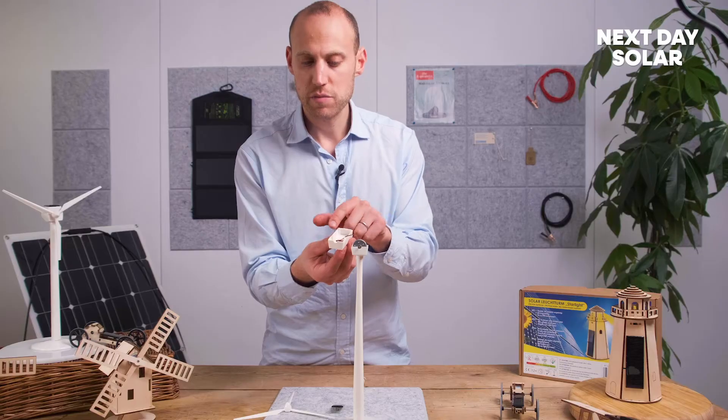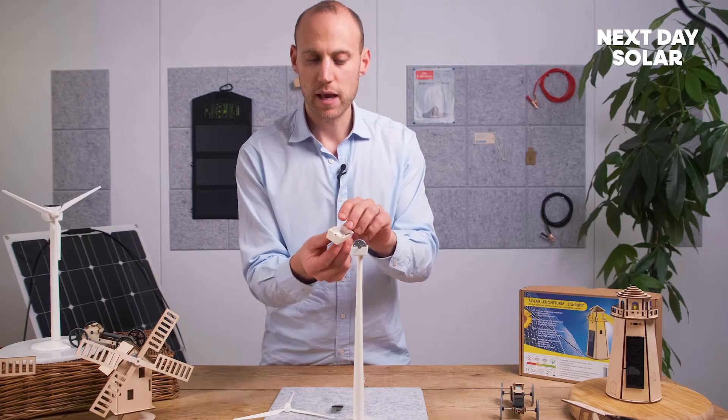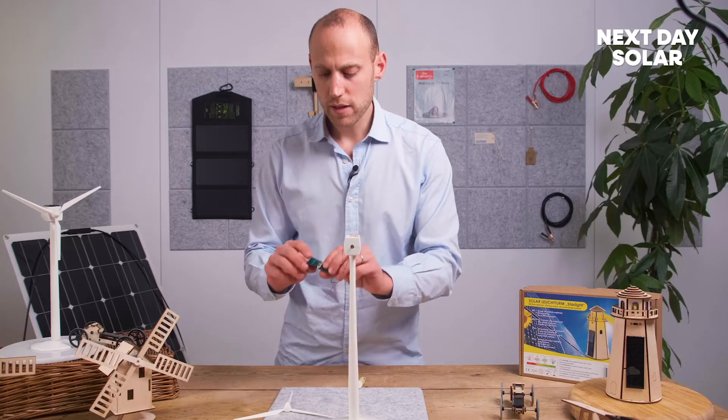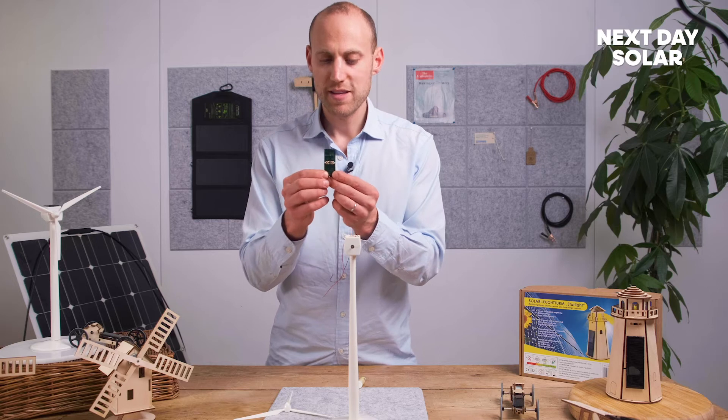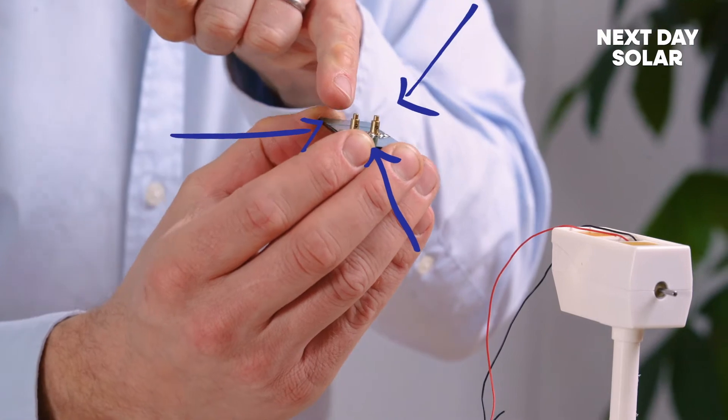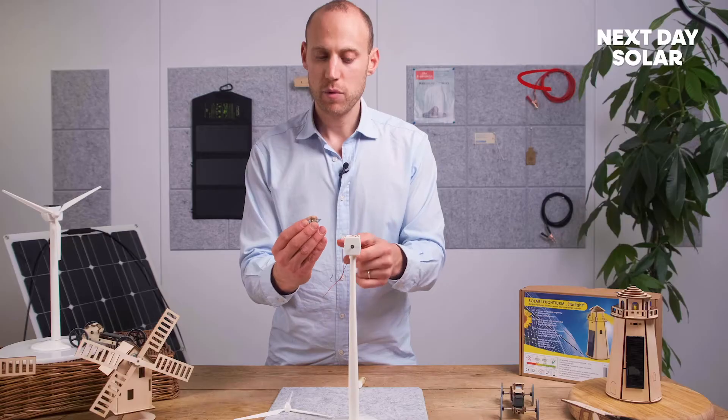You don't actually need glue for this bit because there are nice snapping pins there, so you can just place that on like that. Now this solar panel is a very small solar panel — it's half a volt and it's got some push-fix connectors that you can see there for your cables.